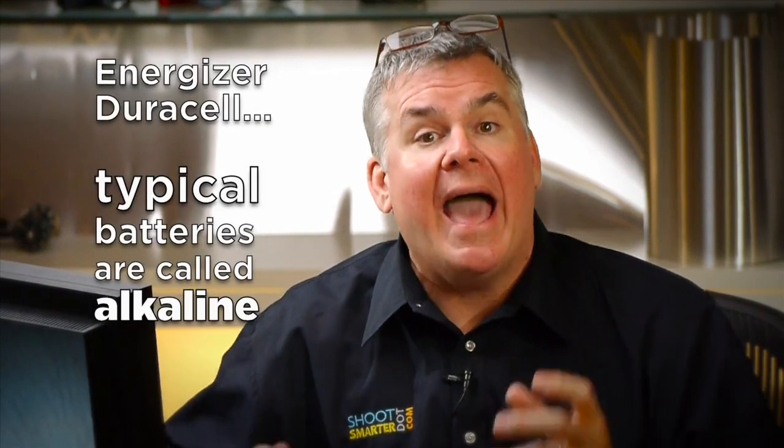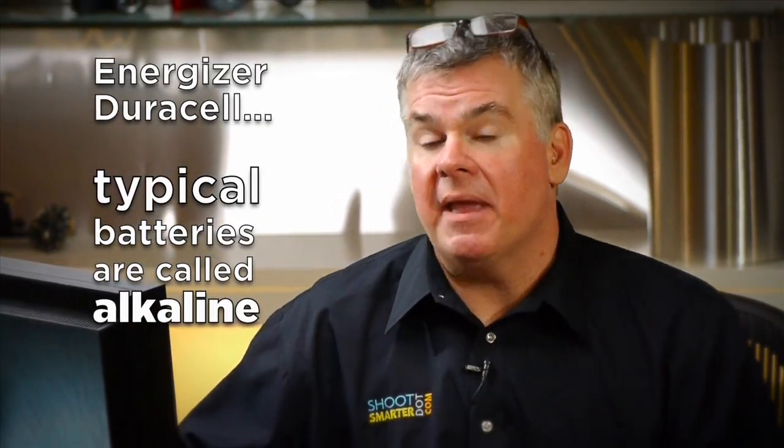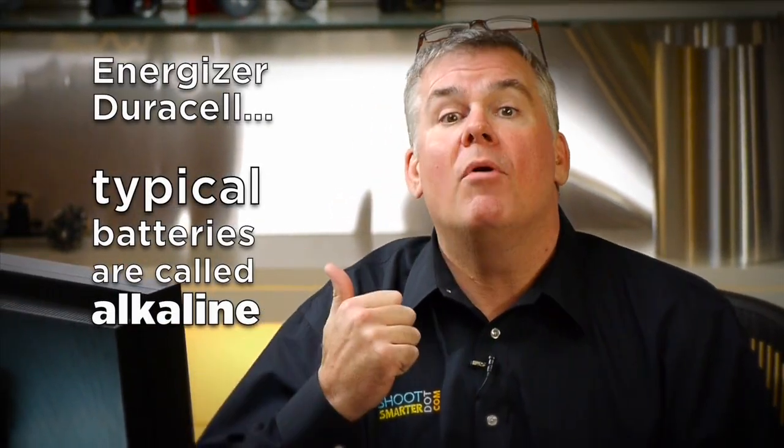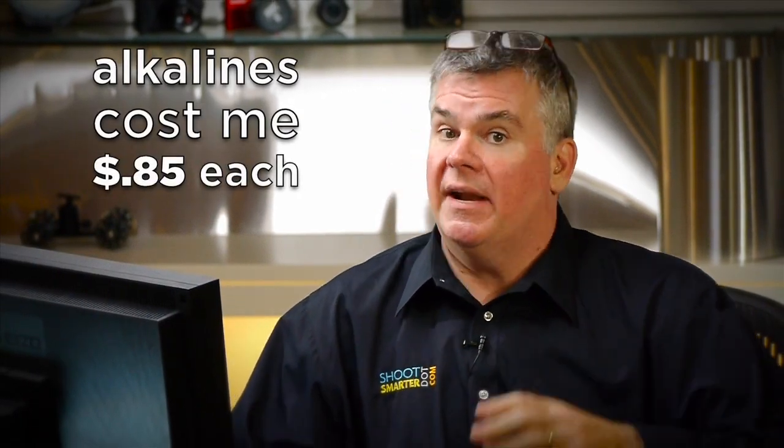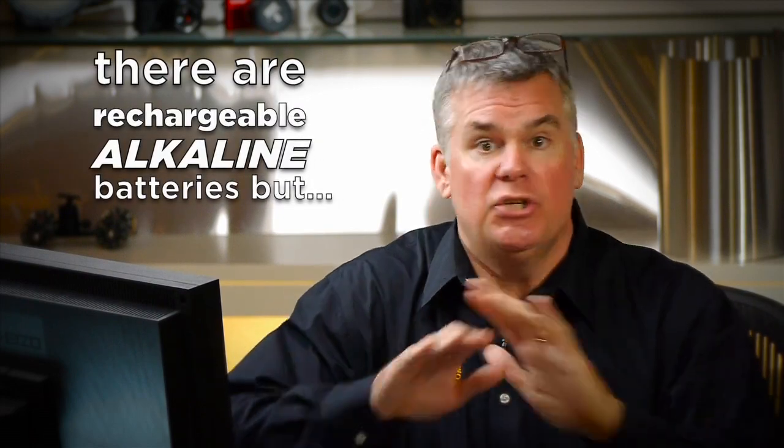The basic AA batteries you buy at the grocery store are called alkaline batteries. These are made to use once and throw away. I can buy a pack of 20 Duracell batteries at my Home Depot for 17 bucks — that makes it 85 cents per battery that I use once and throw away. They also sell rechargeable alkaline batteries, but don't buy those. They stink. Rechargeable alkalines work 20, 30, 40 times, and their charge decreases every time. They're horrible.